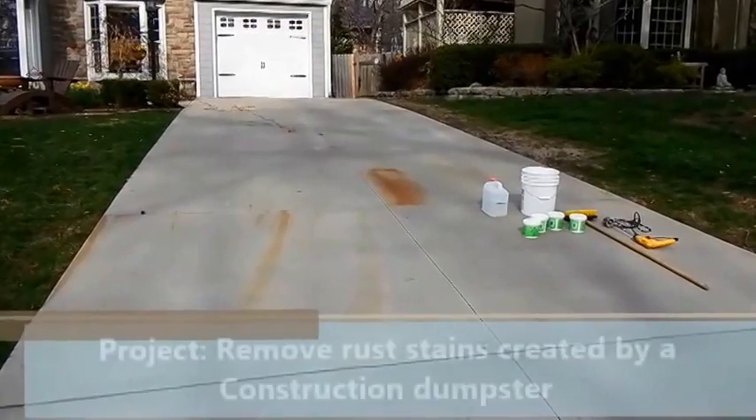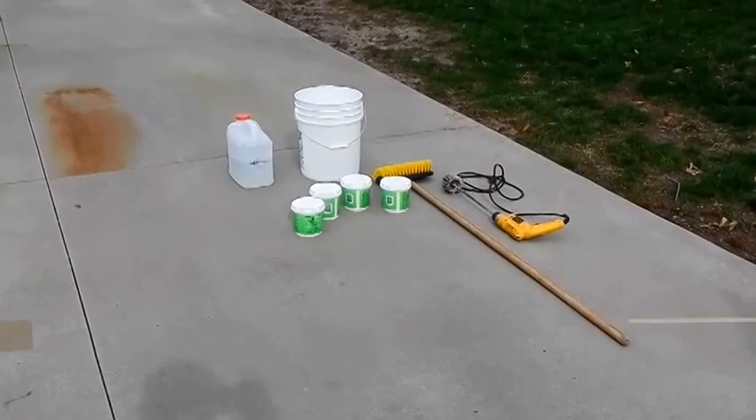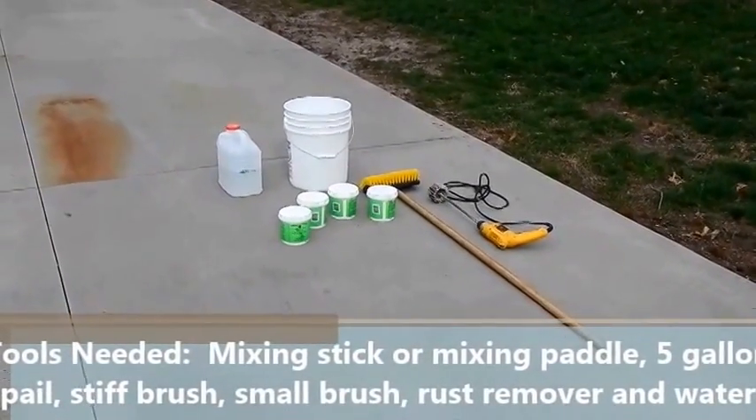How to remove rust stains from concrete. The project you're going to see here is a dumpster wheel spark on a driveway that created rust stains on the concrete.